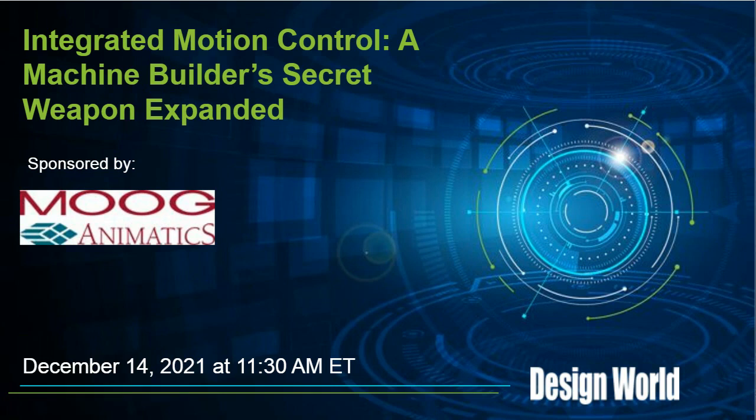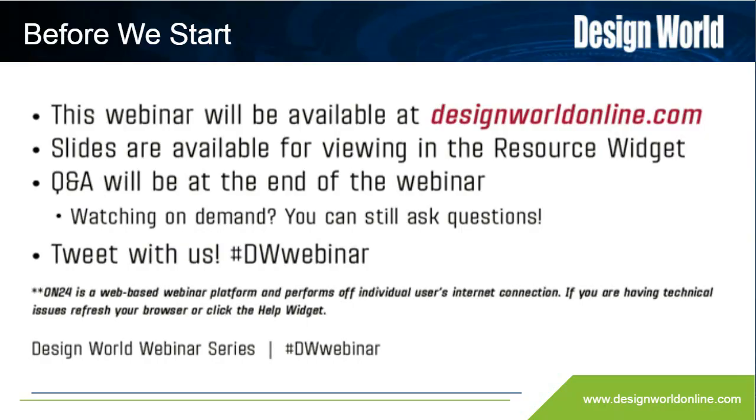Before we begin, let's go over a bit of housekeeping information on the ON24 system. On the console, you'll see a number of boxes that you can move and resize to suit your preference. If you need technical assistance, use the Help widget at the bottom of your screen or use the Q&A widget to contact us directly. If you have questions for the presenter, please type them in the Q&A widget. We will answer questions after the presentation concludes.